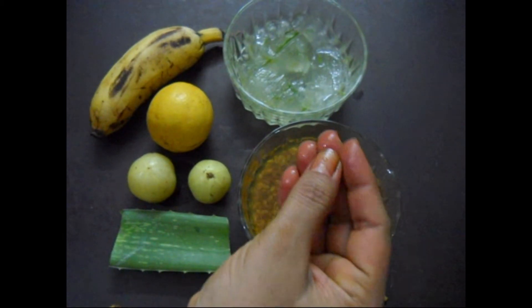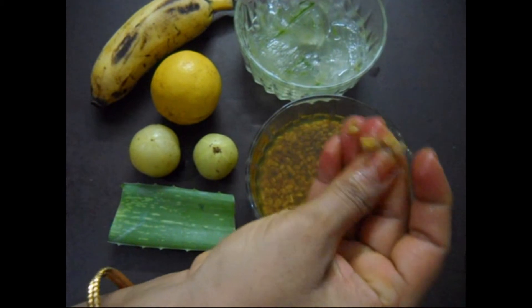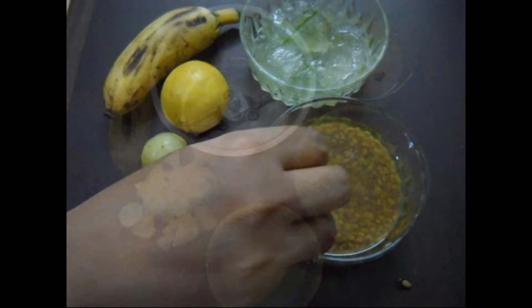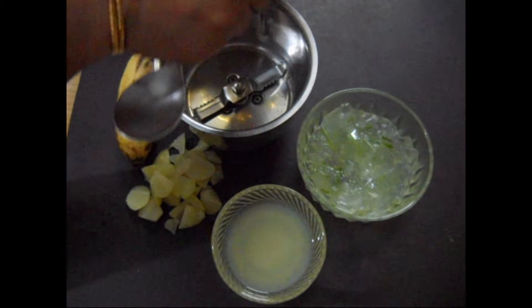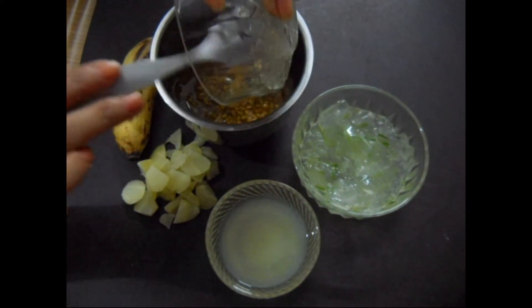Cool it and the fenugreek seeds will become soft. Now take a mixer grinder and add to it one by one all the ingredients — the fenugreek seeds along with the water with which you have boiled it.